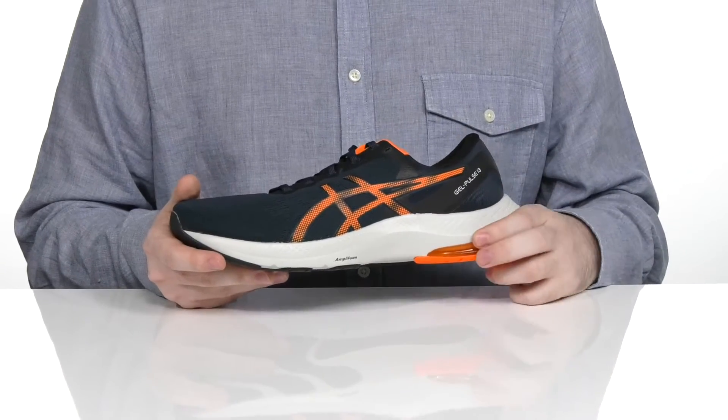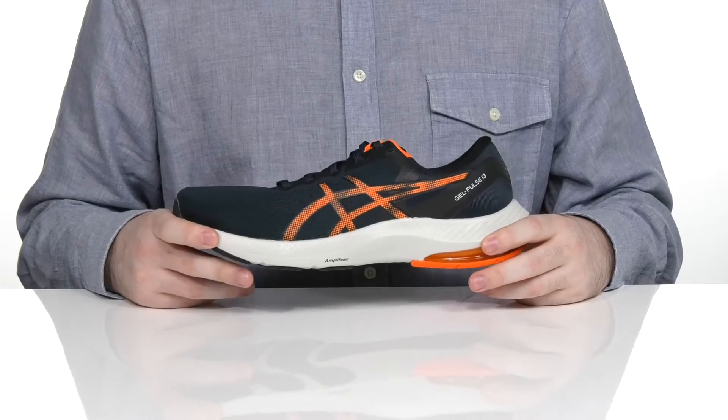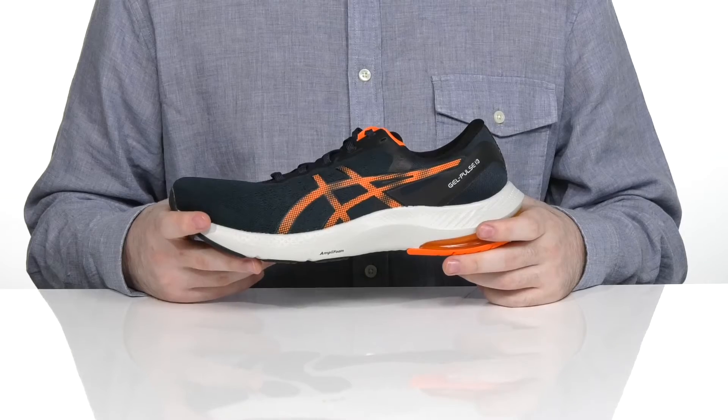Sitting on top of the Ampli foam midsole, that's engineered to make it very durable yet soft, with better flexibility and comfort, giving you a more natural running motion.